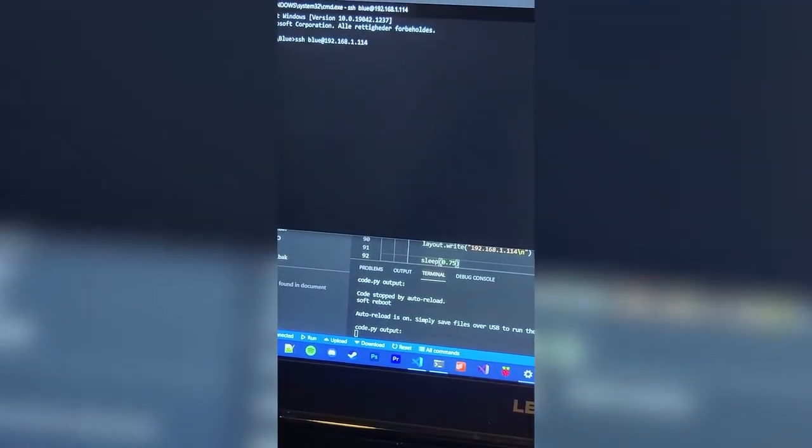I mentioned USB emulation earlier, and it's really cool because you can create whatever type of macro you want without any software installed on your computer. You can just plug it in and run whatever you want. Aside from a few bad choices and the realization that the Danish keyboard layout is pretty different from the American one, macro creation went pretty all right. This here is the first macro I created — one that automatically opens an SSH connection to my Ubuntu server.